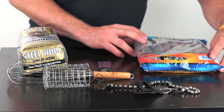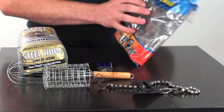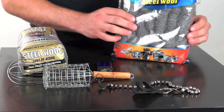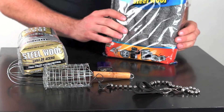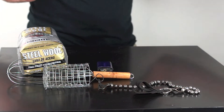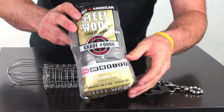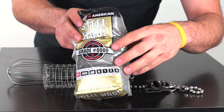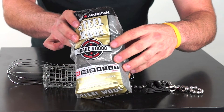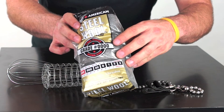The type of steel wool that you use is also very important. I got this at the 99 cent store — it's very coarse and I could barely get it to light or stay lit, so it's out of here. What you're going to look for is a wool with a grade of zero to what you would call four-zero. The more zeros there are, the finer the wool is, and in my opinion, the better.